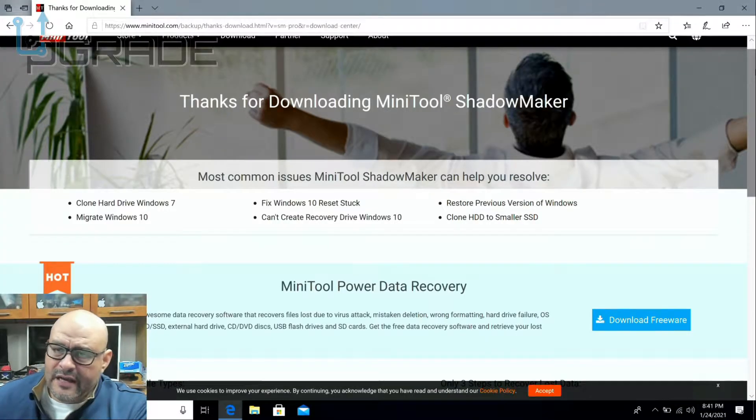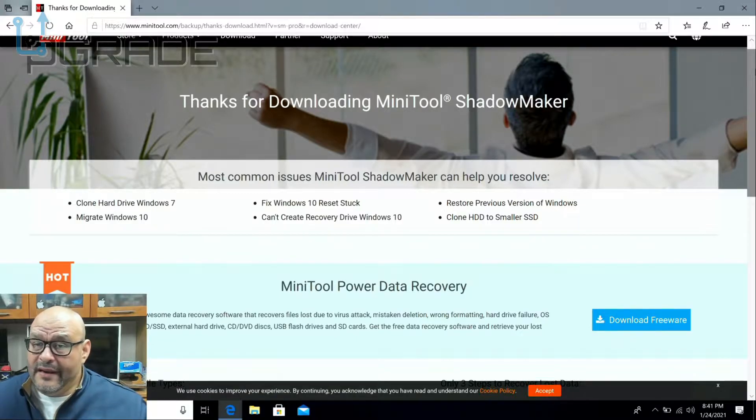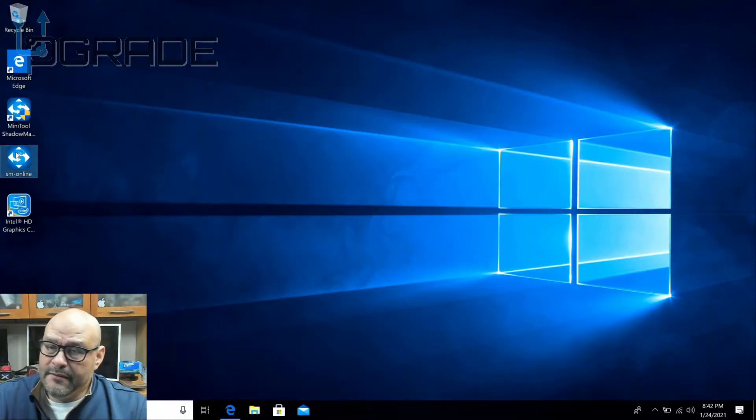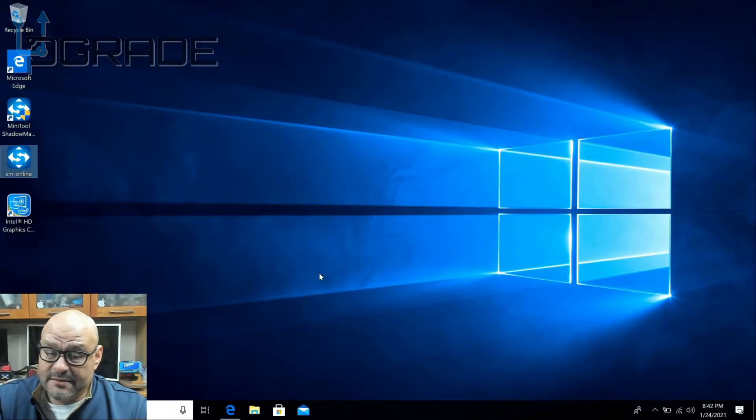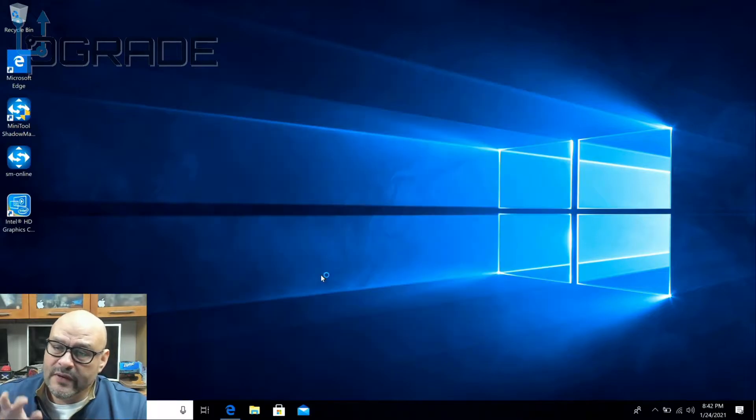So let's go ahead and download this. Once you download the application, you can pretty much do anything — fix anything that's corrupt, anything that needs to be copied or cloned back. You can do that with this application. Today we're going to put it to a test and see what it can do. We're going to clone one drive to the other, make sure we take out the older one, and just run with the new one.